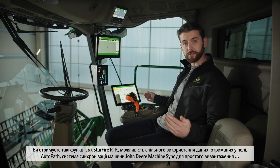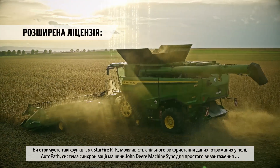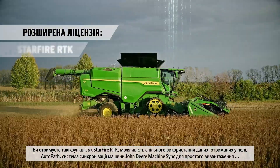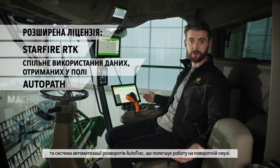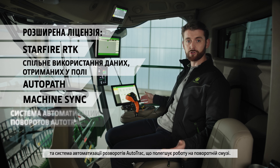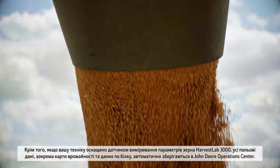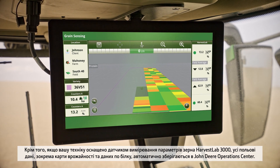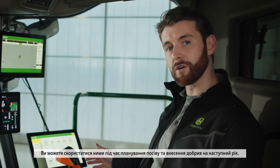For more precision features, we have the G5 Advanced license, which bundles our most popular precision tech into a single license. You get features such as Starfire RTK, infield data sharing, AutoPath and MachineSync for easy unloading on the go. We also have AutoTrack turn automation for stress-free headlands. All your field data, including both yield and protein maps — if equipped with HarvestLab 3000 grain sensing — are automatically stored on the John Deere Operations Center for next year's crop and fertilizer planning.